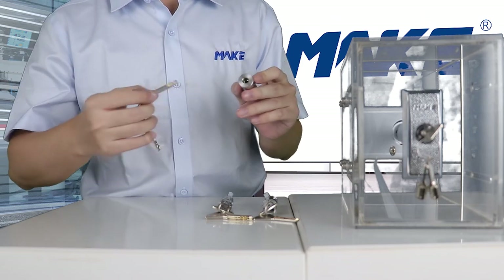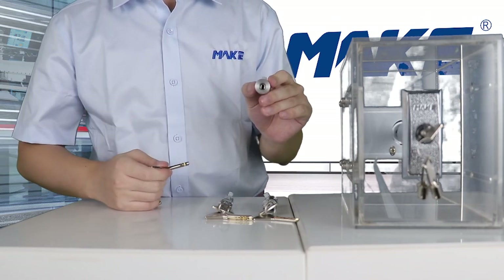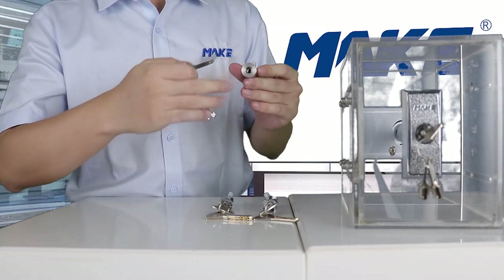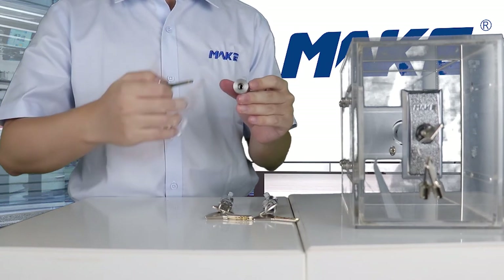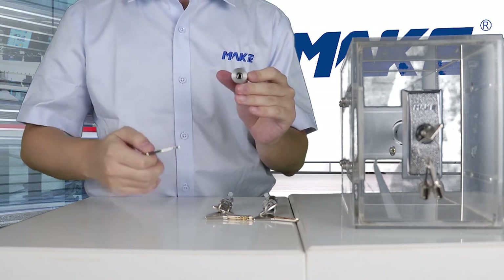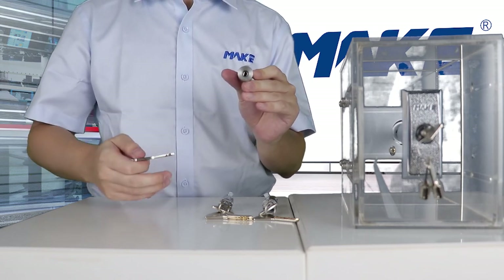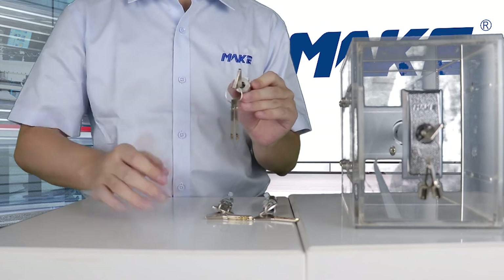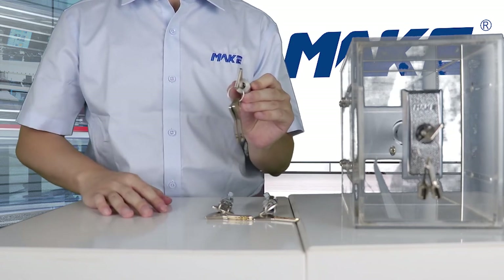So if you are looking for the highest security level, these two locks are exactly what you need. The last one is MK203-1E. Inside this lock is a disk mechanism system, and the lock face is made of stainless steel, which enables this lock the ability of anti-drill. The key combination of this lock can reach 10,000.